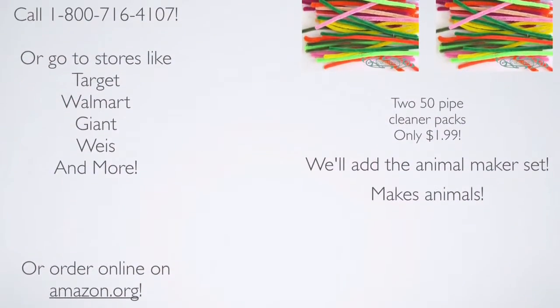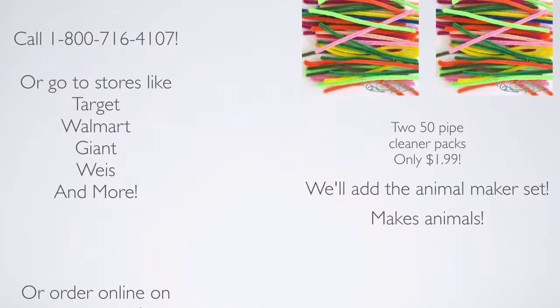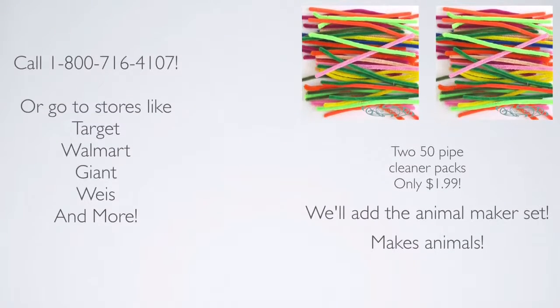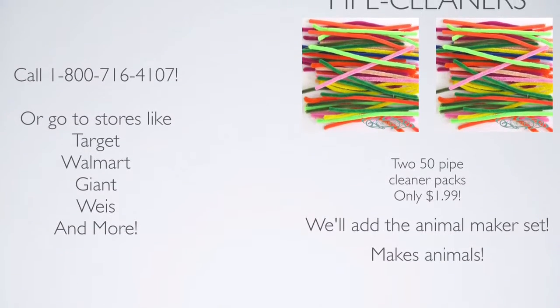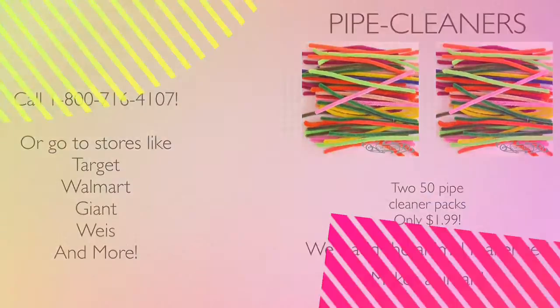Call 1-800-716-4107 or go to stores like Target and more. Or order online at Amazon.org. It makes tons of animals too. So if you are one of those people, remember to call 1-800-716-4107 or go to Amazon.org or go to stores.